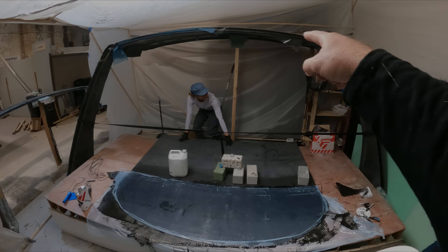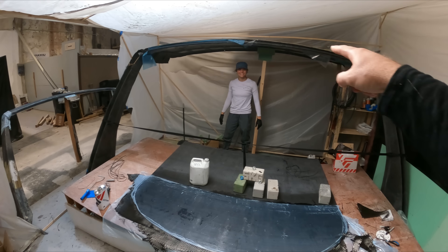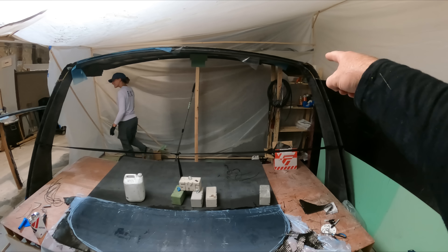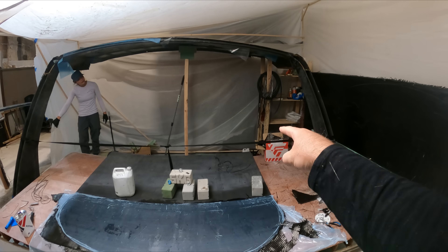This looks so huge in here. It's crazy that it's going to taper down eventually — actually it goes wider first and then gets narrower.